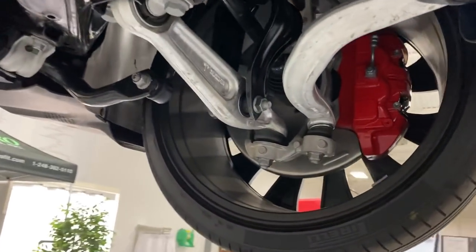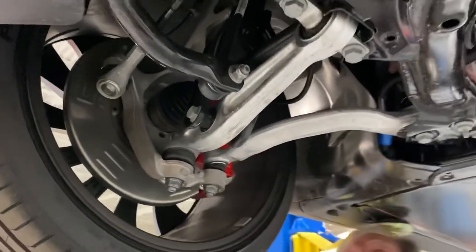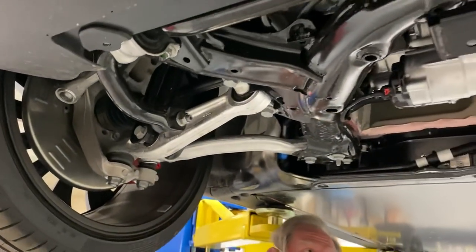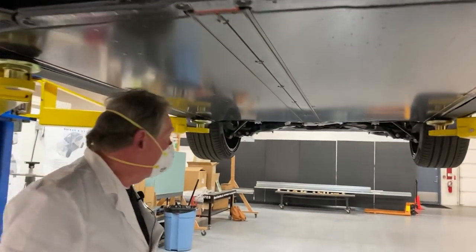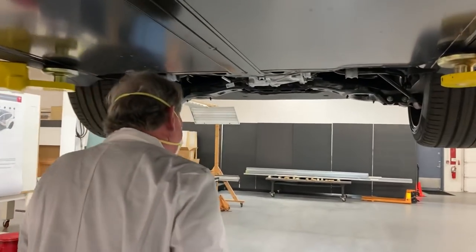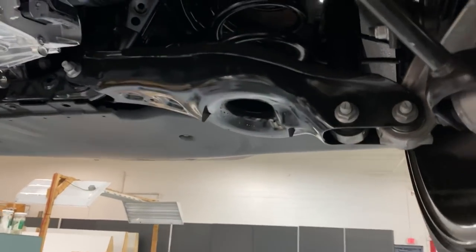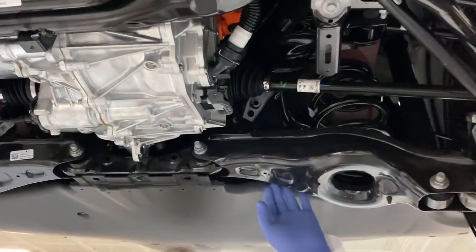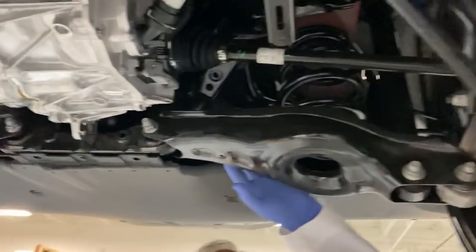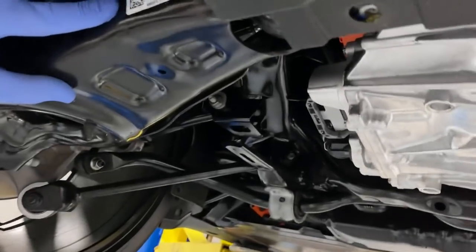It's a slightly different configuration — not that much different, but when we get into it we'll be able to tell a little more about how this is working. So let's take a quick look back at the rear suspension. You'll see that it looks very similar, and even more similar when you start to look right here and see that this has got a lower control arm that says Model 3 right on it. So we're looking at good commonality.